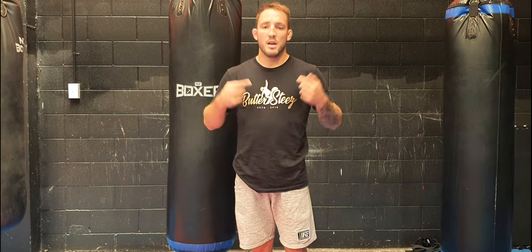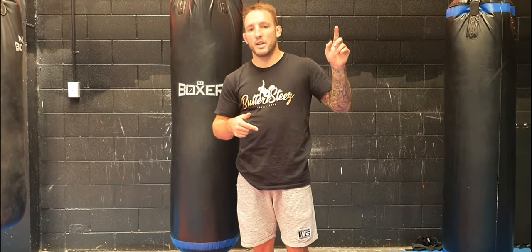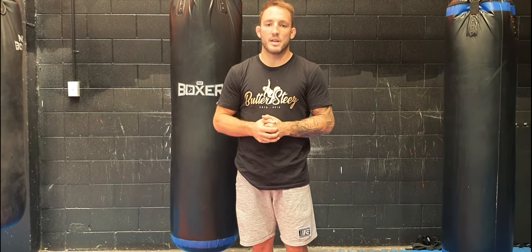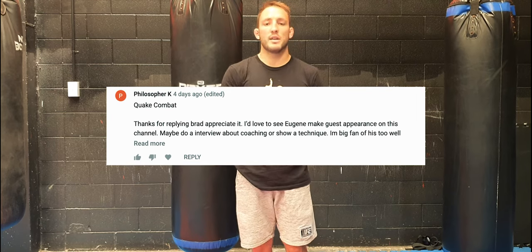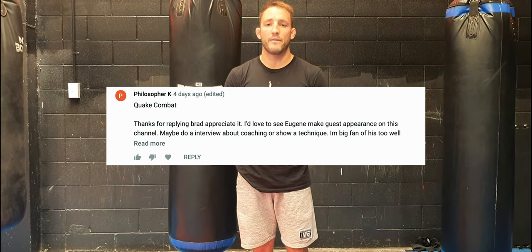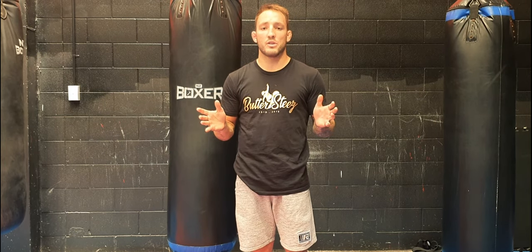Shout out to Potis Dees. Guys, make sure you subscribe, leave comments below, hit the notification bell, thumbs up, all of that. I'll get some new videos out to you soon. And awesome news — Eugene has agreed to jump onto our YouTube channel and teach you guys a little bit of stuff, so he'll be featuring very, very shortly.